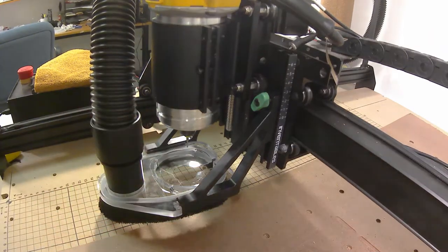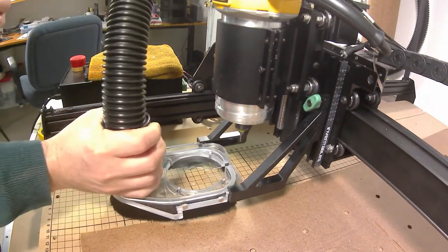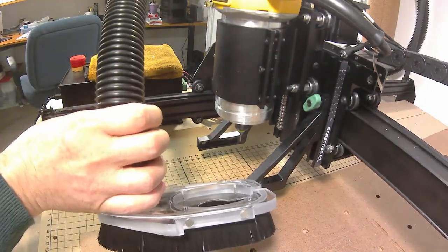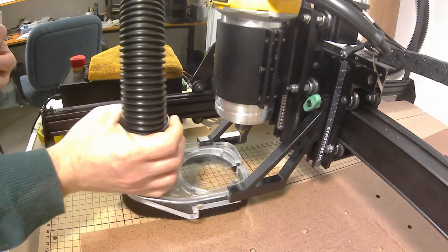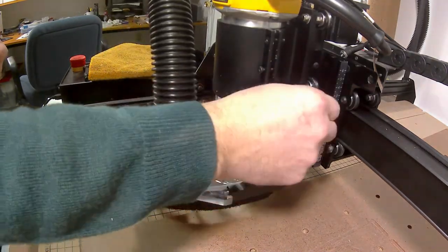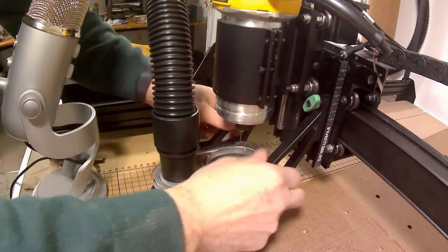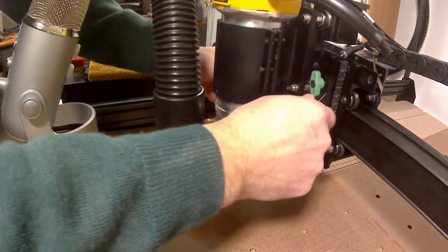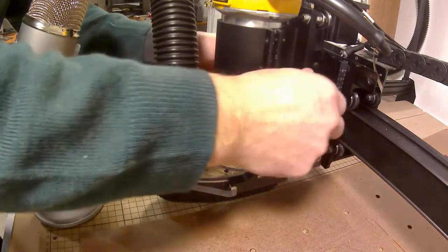The way you attach it, you simply slide it in. There are magnets on the side with opposing magnets inside that you slide together. Then you can tighten and loosen these bolts to adjust the height of the dust collection system up and down based on your current work holding.